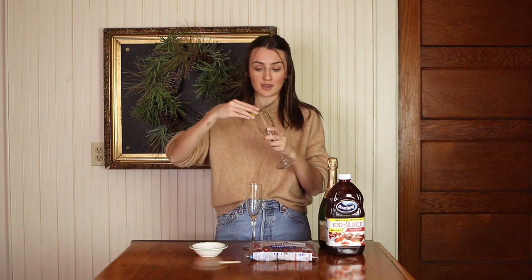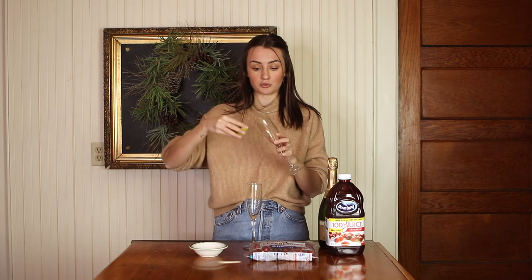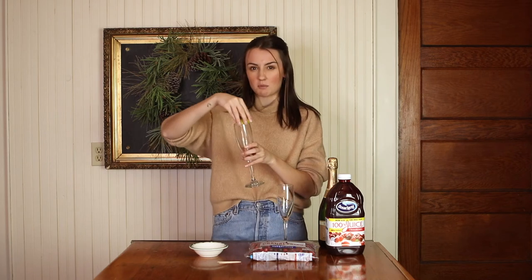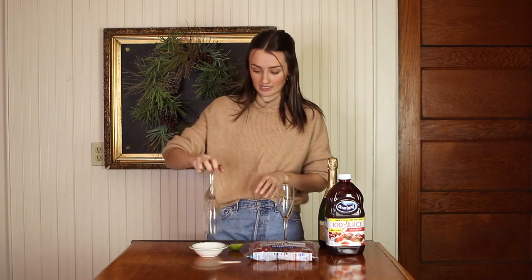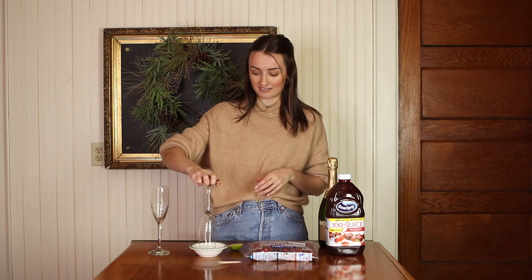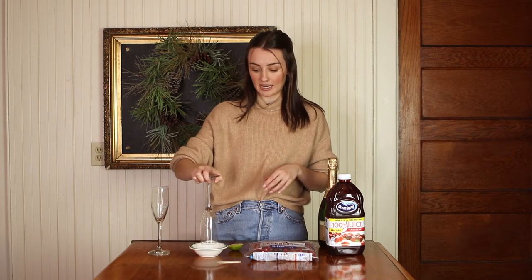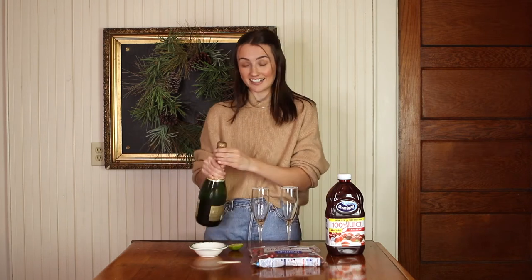First we're going to start with the sugar rim. All you have to do is take your lime and coat the rim of your flute with lime juice — that's going to help the sugar stick and give it an extra flavor. Then we just dip it into our sugar, and there you have it — your sugar rim! It's a super simple way to make your glass look fancy and makes the drink taste a lot better. I'm definitely a sugar rim type of gal, even on my margaritas.